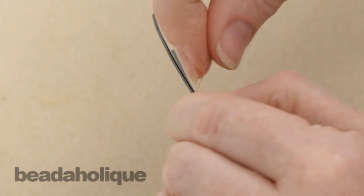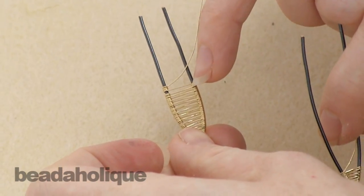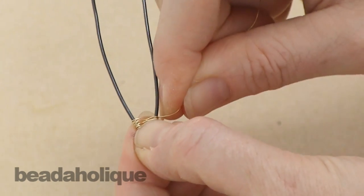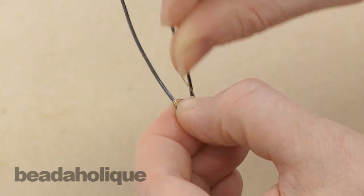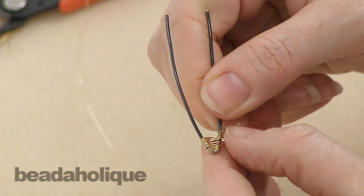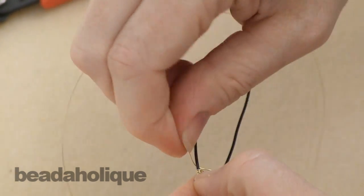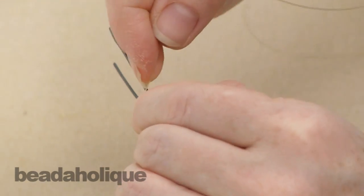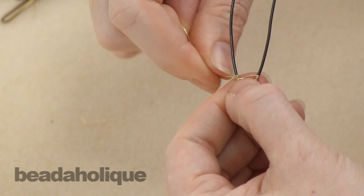So that's with just one wrap. You can see on this example we have a much wider space between them — that was created by doing more than one wrap around the side. Let me show you how to do that. I went over, under, then go around this side: one, two, three, four — pushing them down each time to make sure they're nice and tight. Now over and under, back to where my coils were so it's consistent. Now I want to do four here too: one, two, three, four.